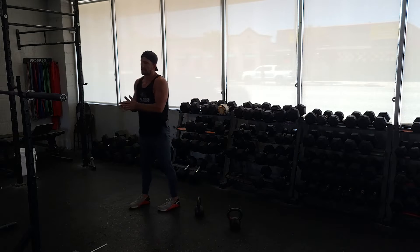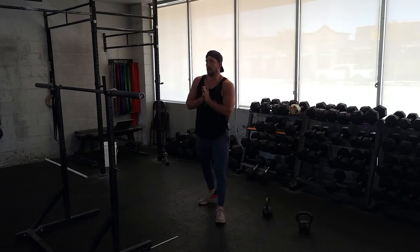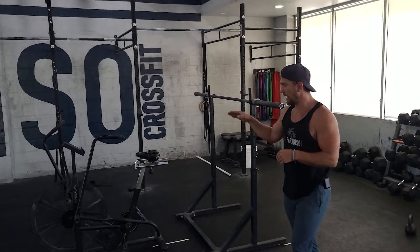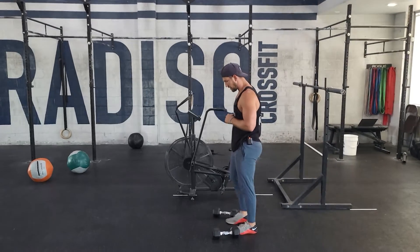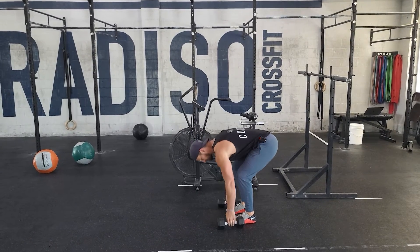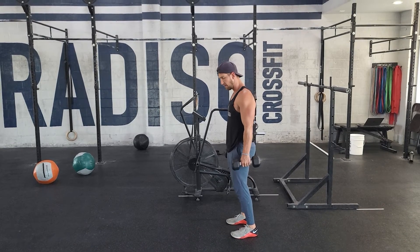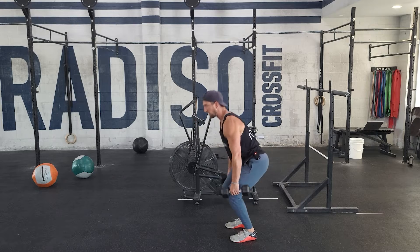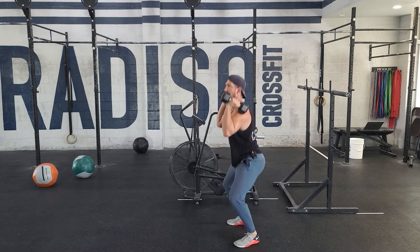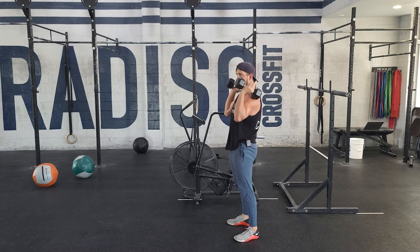After I get through five sets of that, we've got a little bit of conditioning to do. We've got some dumbbells and an assault bike. Starting off with our dumbbells, we're gonna do some hang squat cleans. Going into our hang position, we're jumping that weight up and catching in that squat. Make sure you're moving those feet, being explosive. You've got five of those.